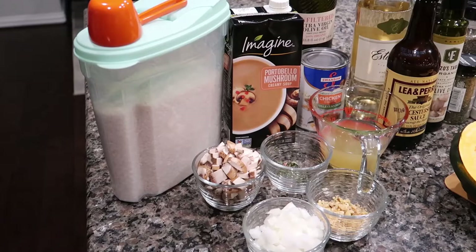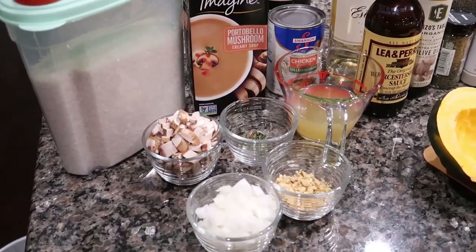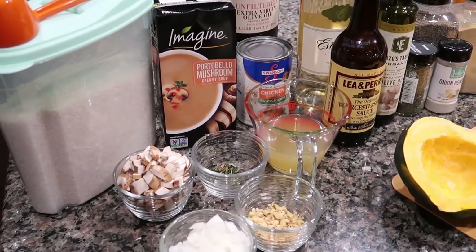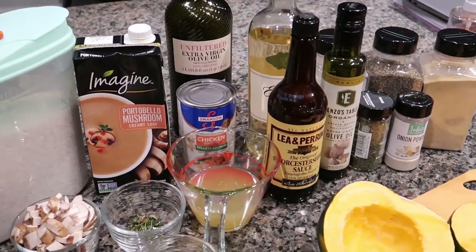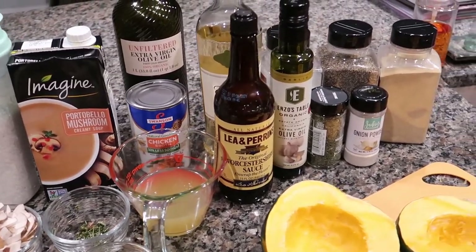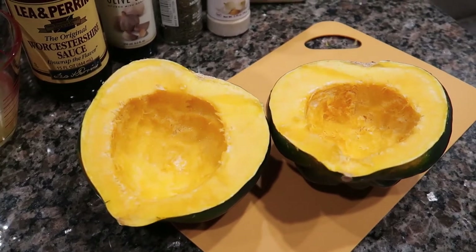Let's start cooking. Here's a quick pan of the ingredients we're going to use today: rice, mushroom, onion, walnuts, some different fresh spices, mushroom soup, chicken broth, olive oil, Worcestershire sauce, more spices, and our star — an acorn squash.